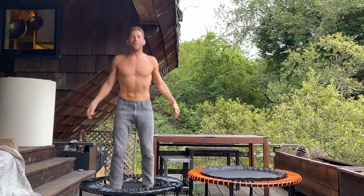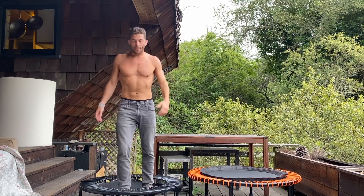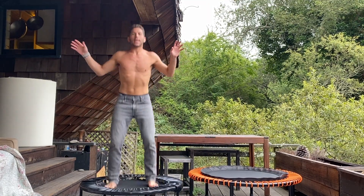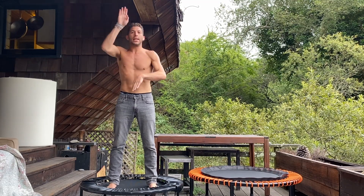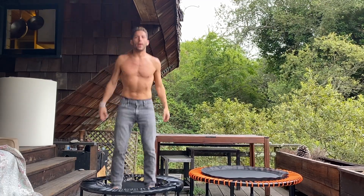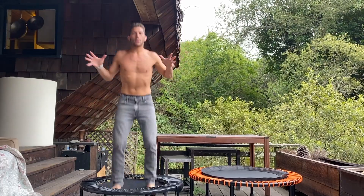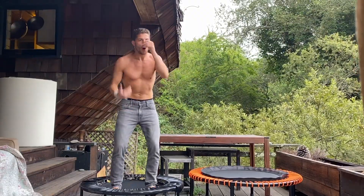I jumped on the Cellerciser for about five months and after a couple of months I started to have lower back pain — pain from an injury years ago that kept coming back when I would use the Cellerciser vigorously. Every time I did anything except the basic health bounce, which is landing on your heels to get the lymph flowing — like shaking a water bottle vigorously to clean it — anything beyond that, when I started jumping higher, I would get lower back pain because it's a harder bounce.